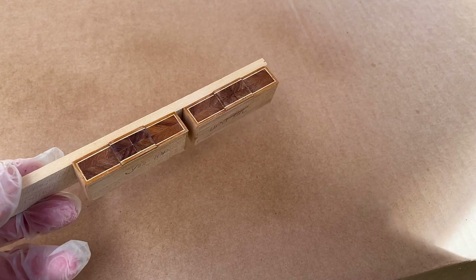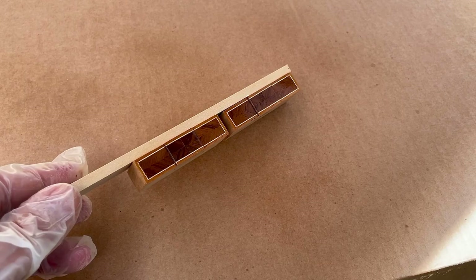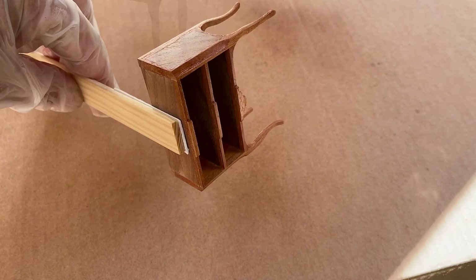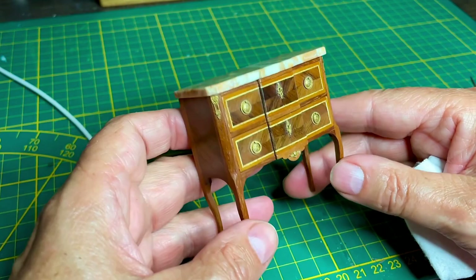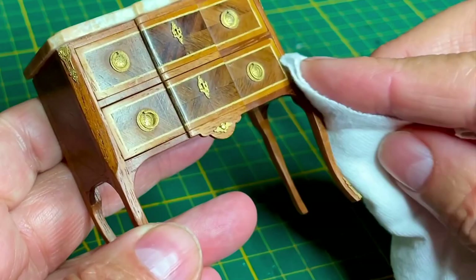This is the second coat. I gave it a few coats of French polish and sanded it in between with a very fine grit. And finally I put a little coat of wax on it and a polish, and now it's finished.